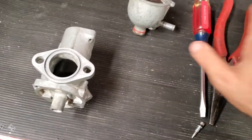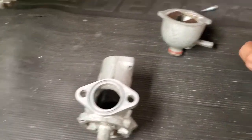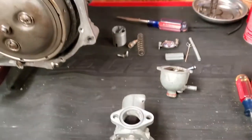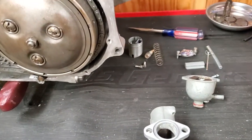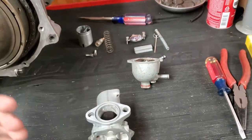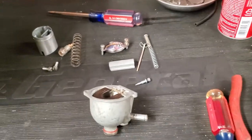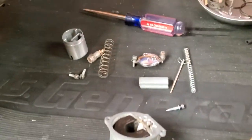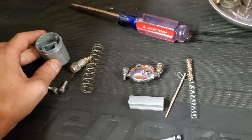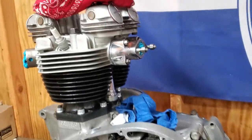This video is about resurfacing your old Amal carburetor if you don't want to buy a new one. I bought a rebuild kit from Classic British Spares — I'll link it in the description. This is going on a TR6R motor I just rebuilt; it's finally done and now I'm up to the carburetors.